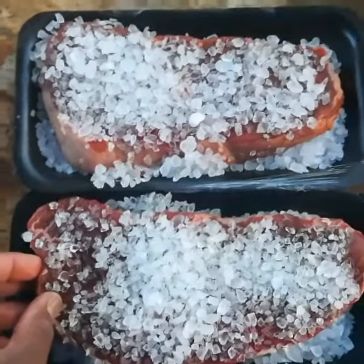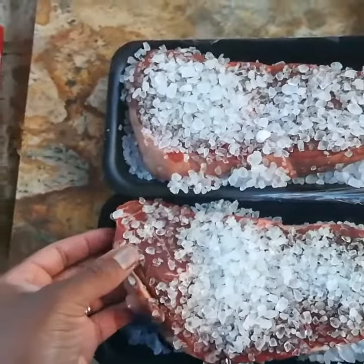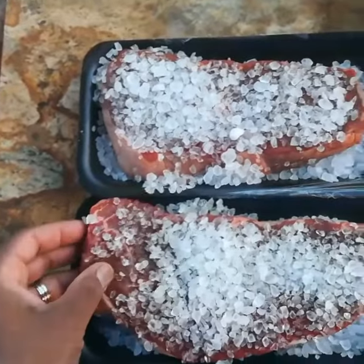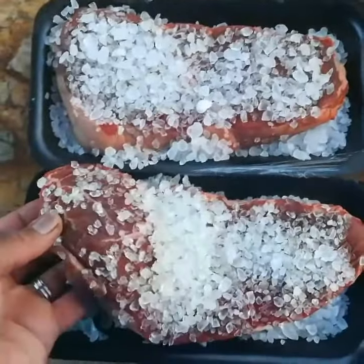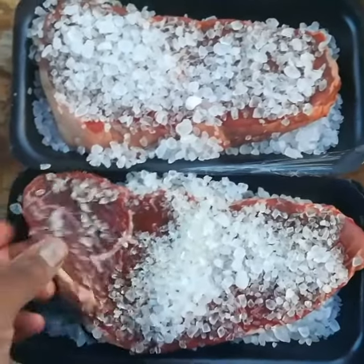They've been sitting outside here for that duration. A lot of you guys are probably freaking out because you're like, there's going to be bugs on my meat or some type of bacteria. No, there's not. There's so much salt on the top of this meat that there's nothing that's going to get on it. Nothing's going to touch it.